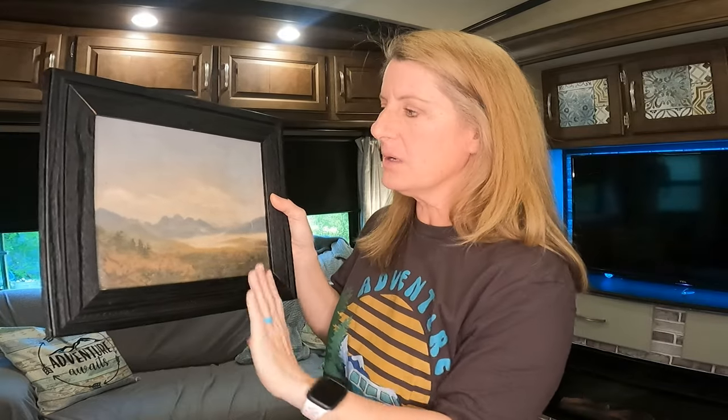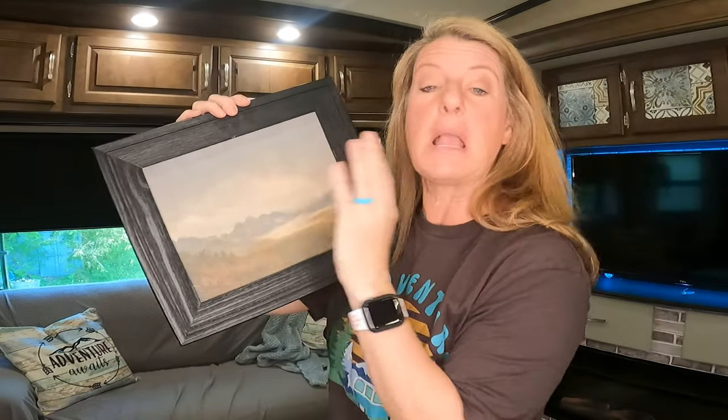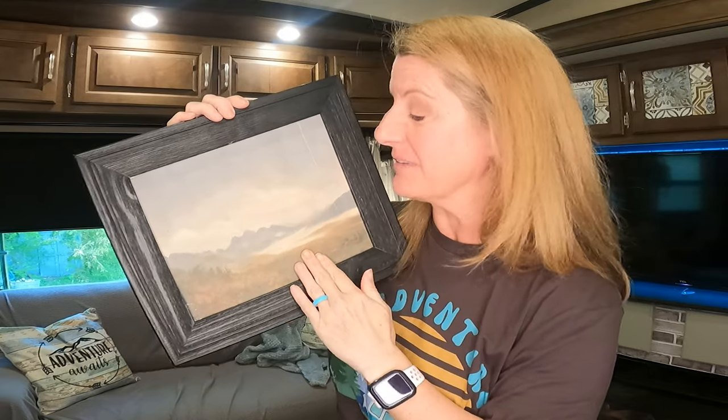I don't know if this is coming through on the camera or not, but if you get up real close to it, it literally looks like a real canvas — like somebody has seriously painted on this canvas.